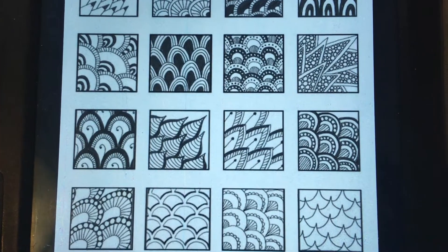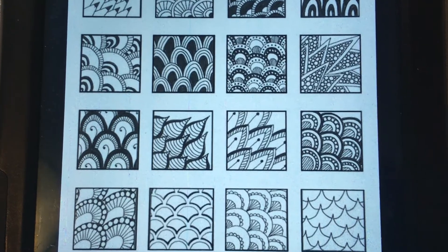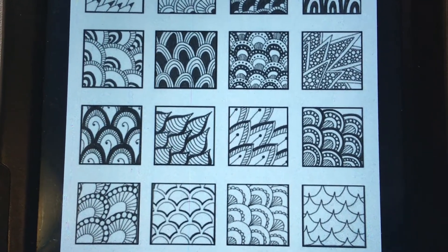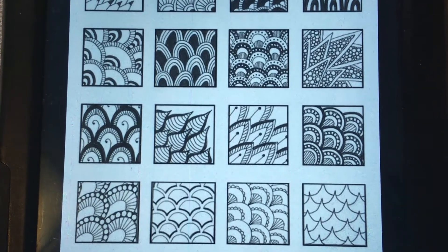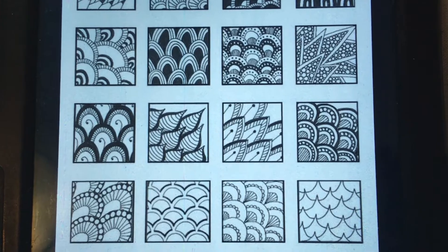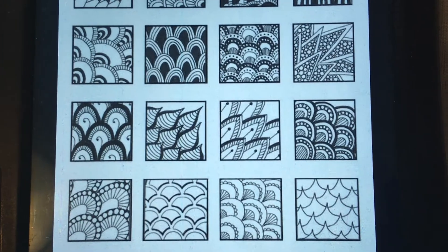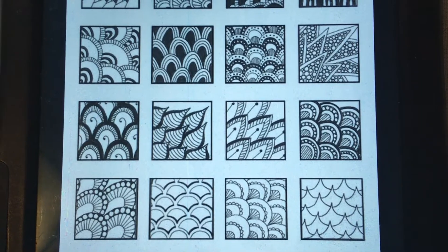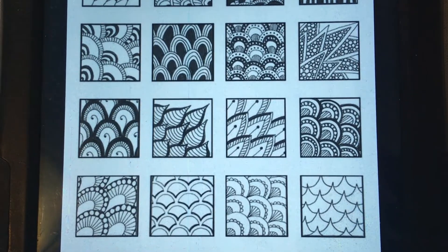But what is a Zentangle? Zentangles are patterns that you draw that have lots of repetition, so you're doing the same strokes, the same movements over and over again. This can be really good for relaxation because it can be a form of mindfulness — that means we can concentrate on what we're drawing without having to worry or think about anything else. I find it really relaxing.